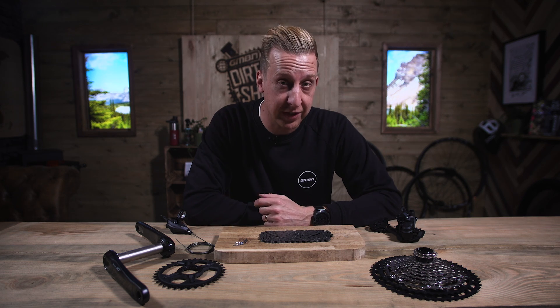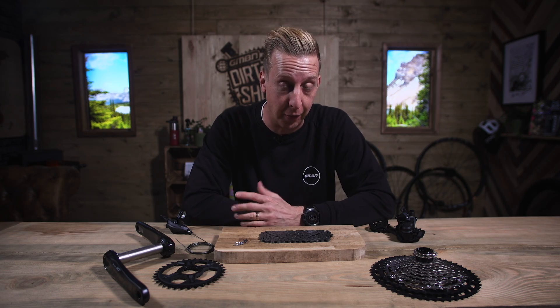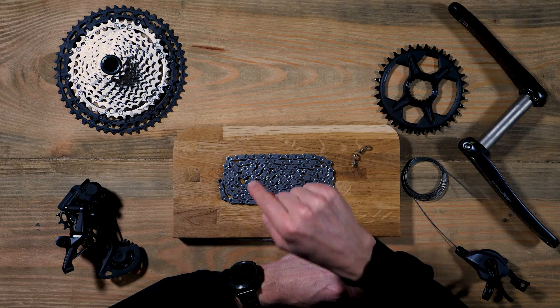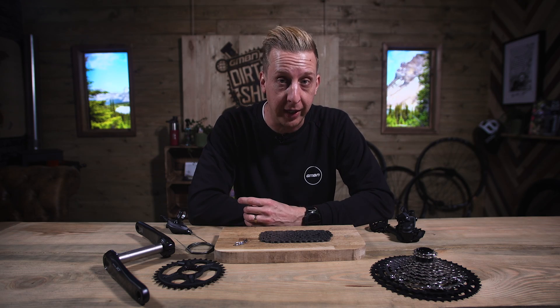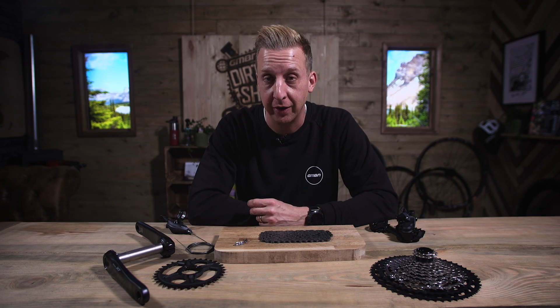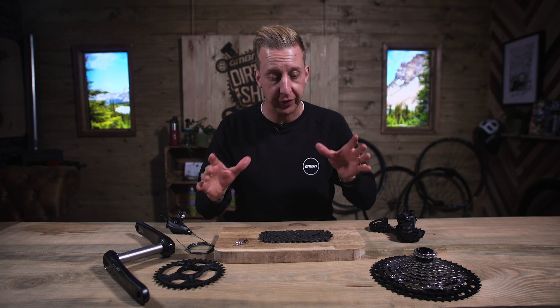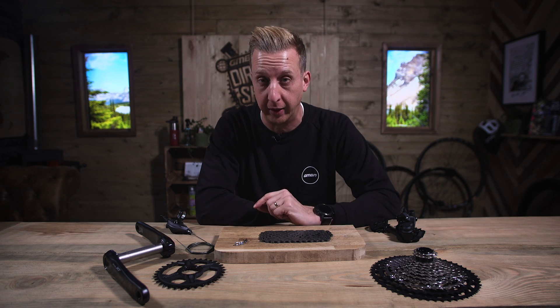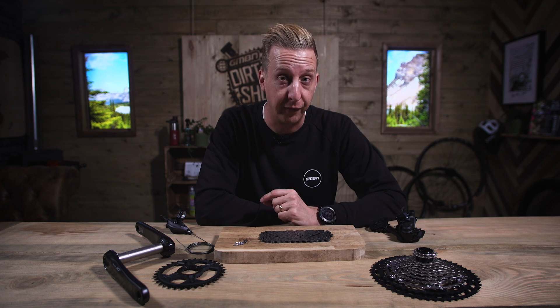Bicycle derailleur gears were first seen in 1905 on a French two-speed setup. 115 years later though, we're still using the chain, the cassette, and the derailleur because they're the most efficient way of having multiple gears on a bike. Early designs were quite crude and modern-day transmissions are very different. They're lightning fast, very smooth, and very efficient.